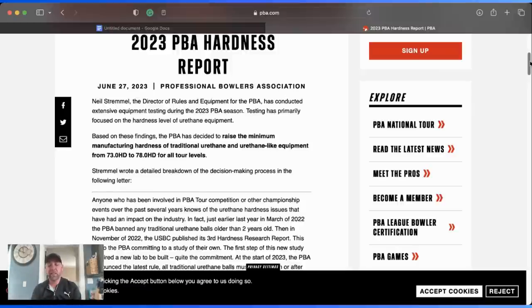Even when the rule was at 73, they found some balls were still falling below 73, getting all the way down to 68 or 67 in fewer than 10 shots. So if they raise it to 78, even if it drops to 73, it stays above the threshold. There needs to be a check on the materials — what's different about today's urethane versus years ago? The cover stocks are completely different. The urethane today is not the same as the urethane of yesteryear.